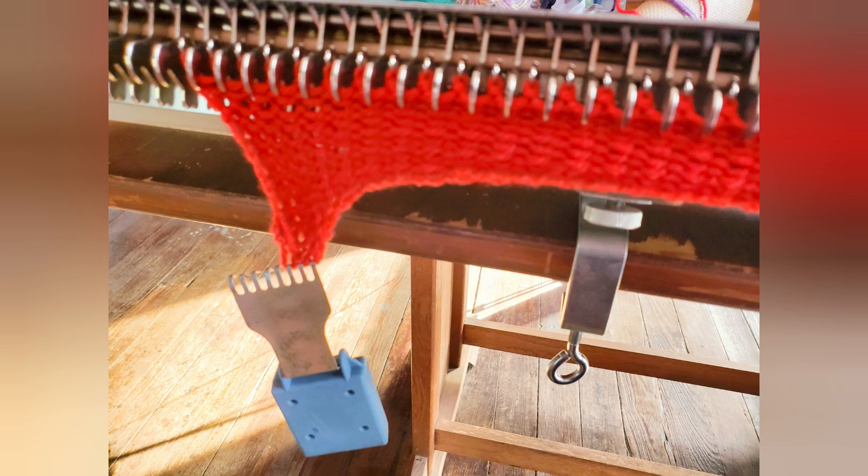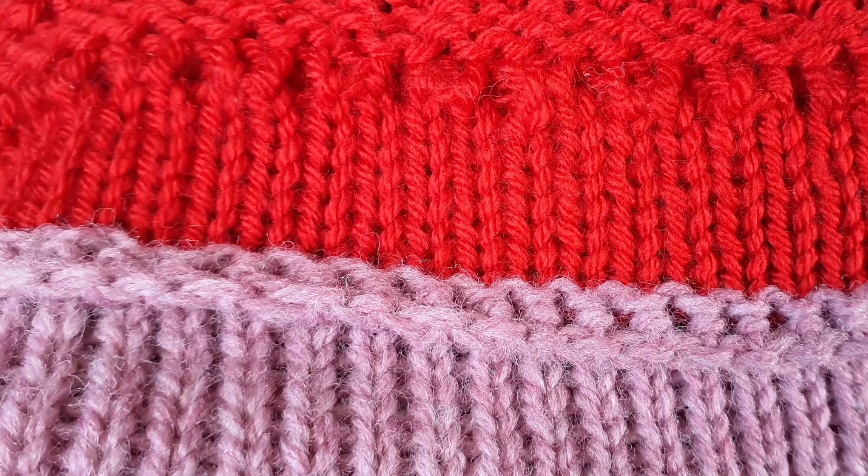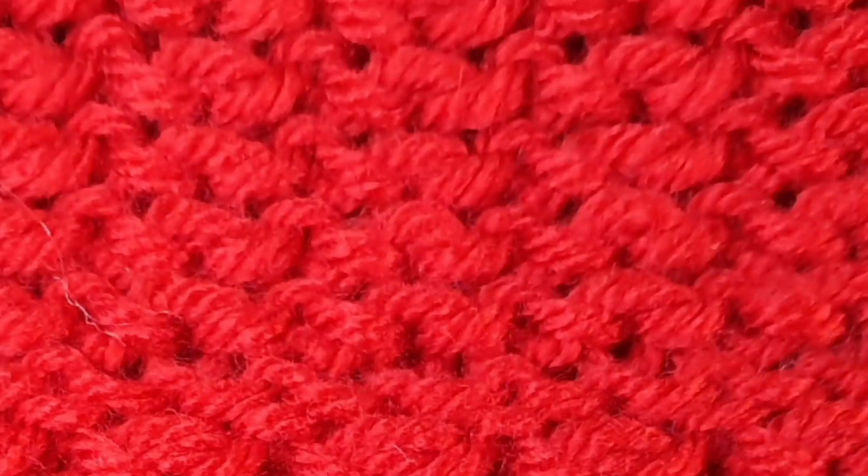Corona knitters, sometimes your first few rows the end stitches don't like to knit off very well — a claw weight can be a big help here. After hanging the cast on, knit two plain stockinette rows, then follow them with 30 rows of tuck stitch.